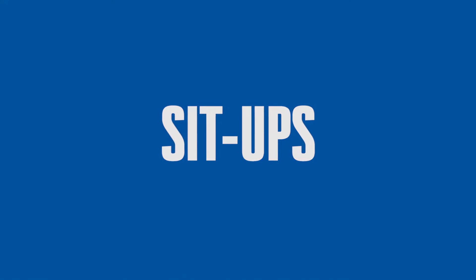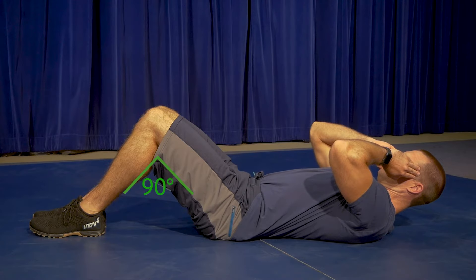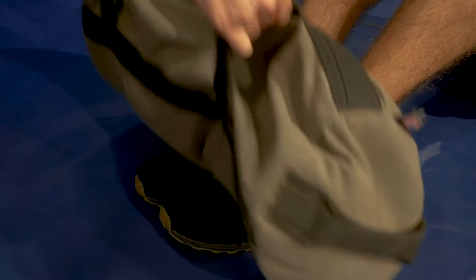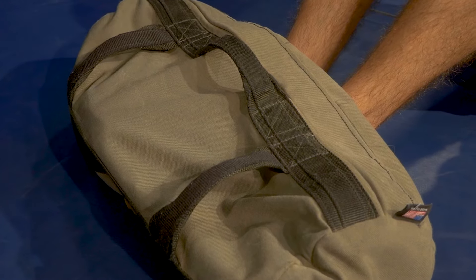Sit-ups. The applicant will start by lying on their back, knees bent at 90 degrees, feet together flat on the floor. The applicant will place their fingers at their temple area. The proctor will place a weight device or sandbag on the applicant's feet to anchor them to the ground.